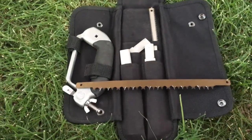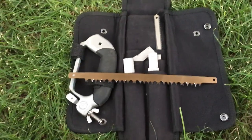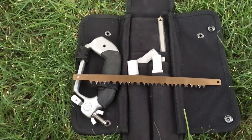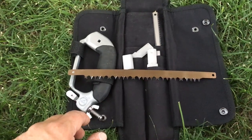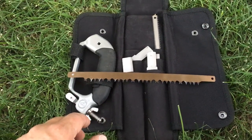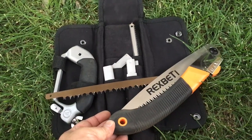I actually never used the regular blade. It also has a chain blade — all this folds together, the chain blade is about this long. But man, it is heavy and bulky, so I started looking around and went with something else.